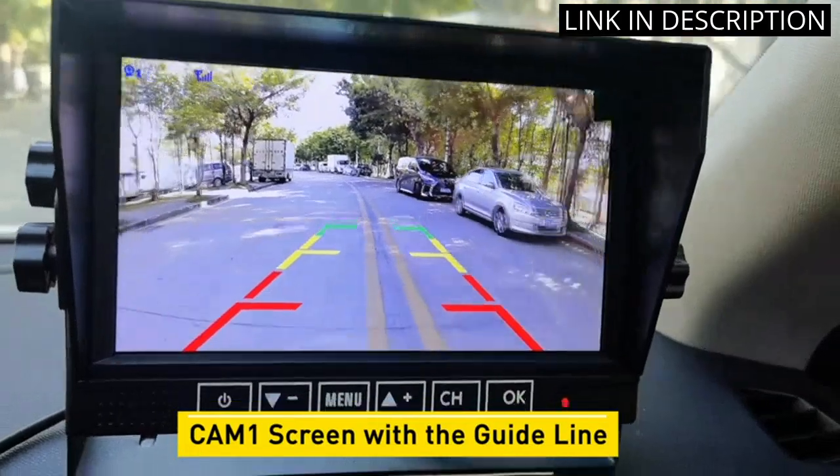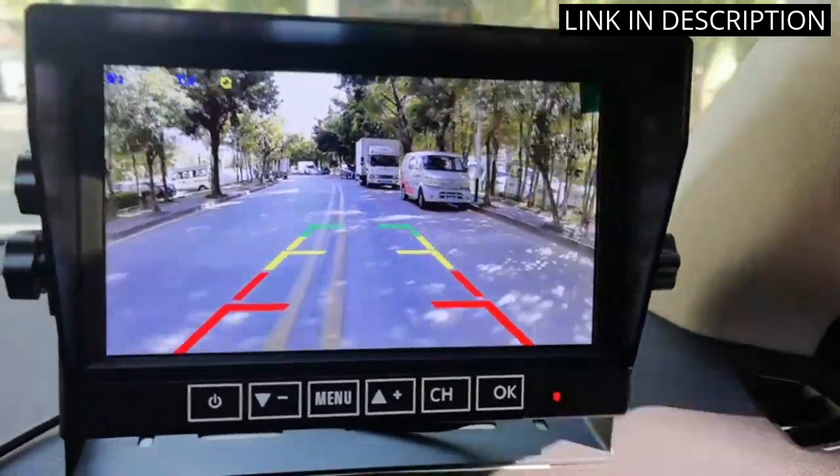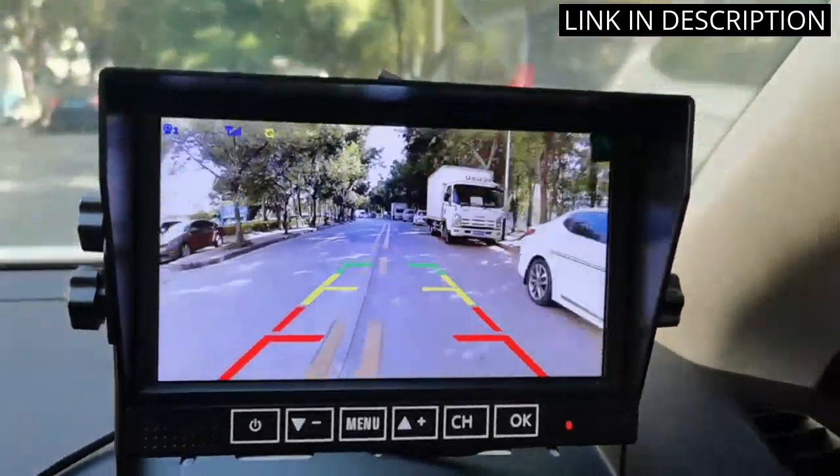The 7-inch DVR Monitor Split Screen 4 Channels for Truck Camper, adapter for pre-wired RVs, is great for my RV and allows me to easily see what is behind me. The picture quality is amazing and the touch key is very responsive.